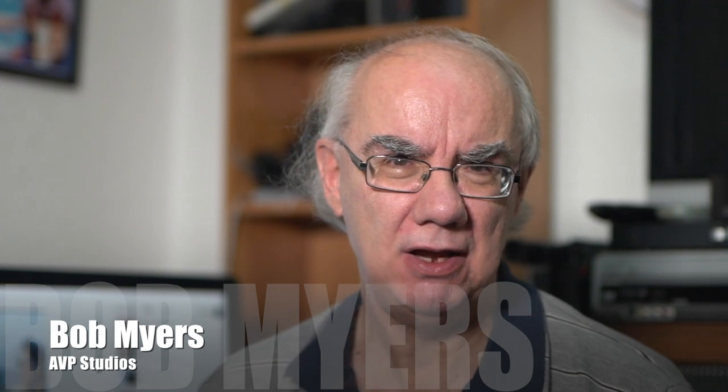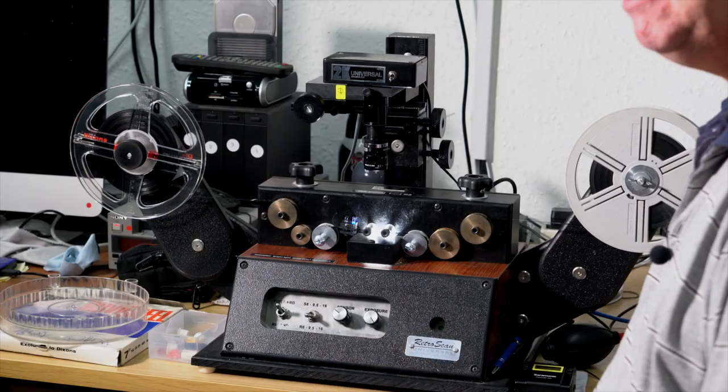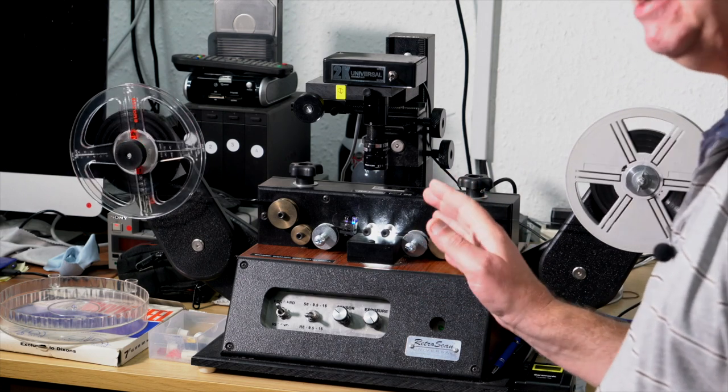Hello and welcome to my YouTube channel. I normally do product reviews on photographic gear, audio gear, and video gear. Today is a bit of a departure — I'm doing a follow-up review on my telecine machine, the Movie Stuff Retro Scan Universal. It's a great telecine machine. I've had this unit just over two years — I bought it in July 2016 — and I have run literally thousands and thousands of feet of film through this machine.